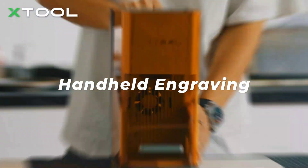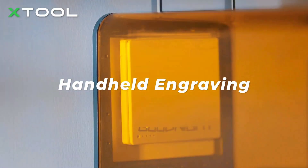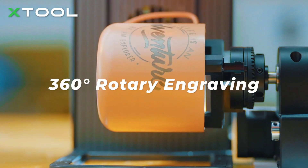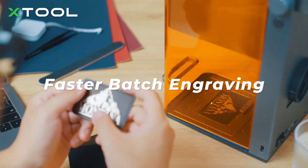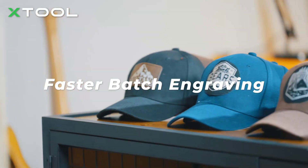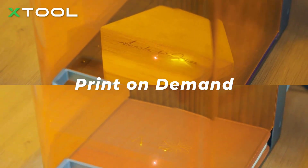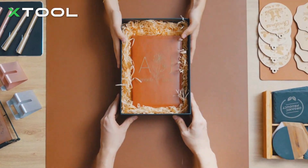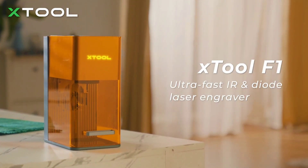With an F1 in hand you can create whatever you want — make a unique mug and tumbler, prepare for your custom orders as fast as you can, or even make engravings on demand as a custom service for your gift shop. xTool F1 — ultra-fast IR and diode laser engraver.